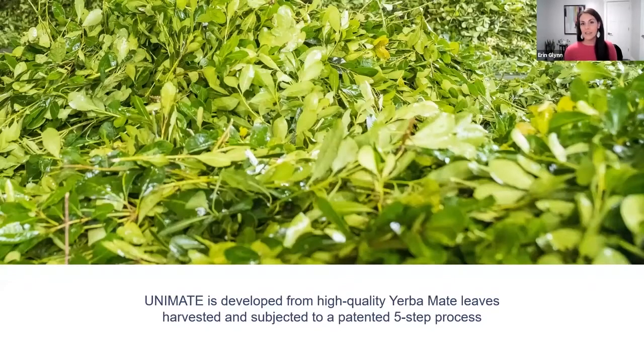Yerba Mate is the key ingredient in Unicity's Unimate product, but it's not just any Yerba Mate. It's a specialized extract from high-quality Yerba Mate leaves that have undergone a patented five-step process that really takes the potency of those leaves to the next level.